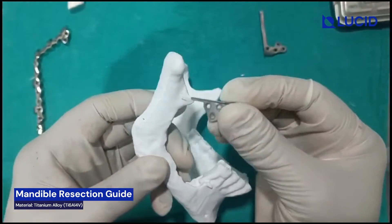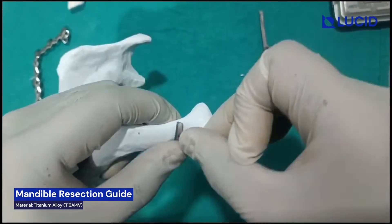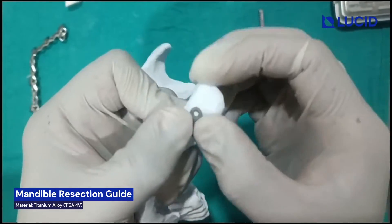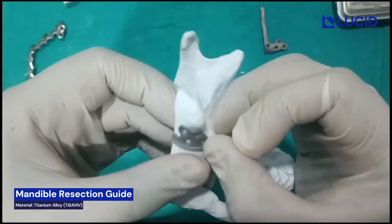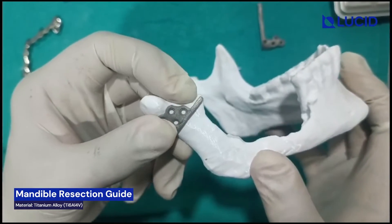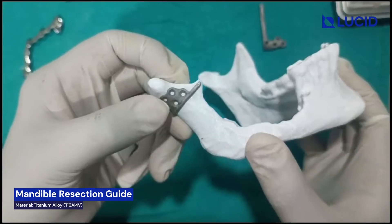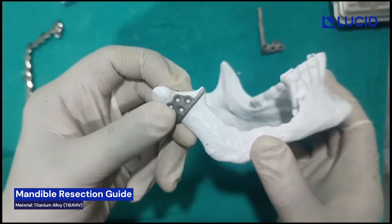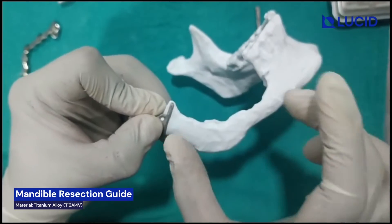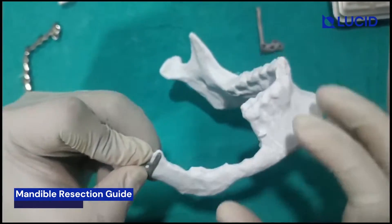This is the second guide and this will be placed in this fashion. Again you have to use 2mm screws to fix this guide, length 6mm. Again you can use any one or two screws to fix the guide and do this resection. After this, this much amount of bone will go off.